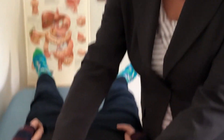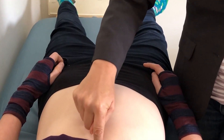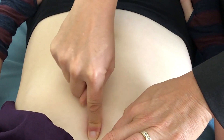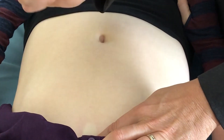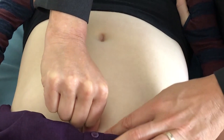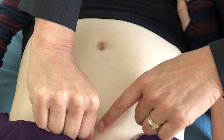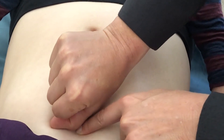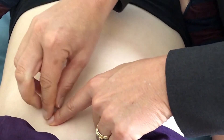Where we're going to measure from is the end of the sternum, which is the xiphoid process, right about here. Then we use our human inch: one human inch down from the xiphoid and one inch over to the costal margin on the left.